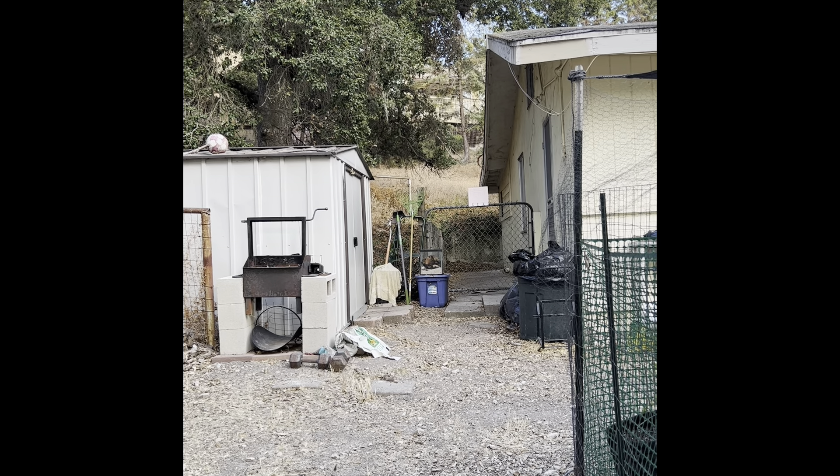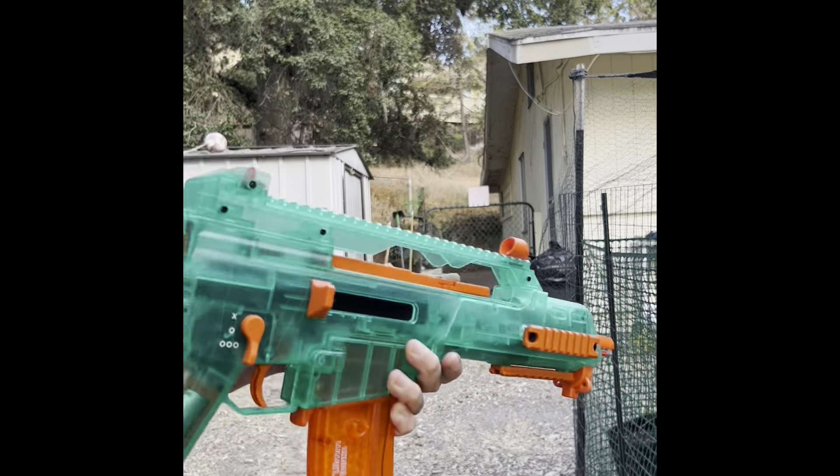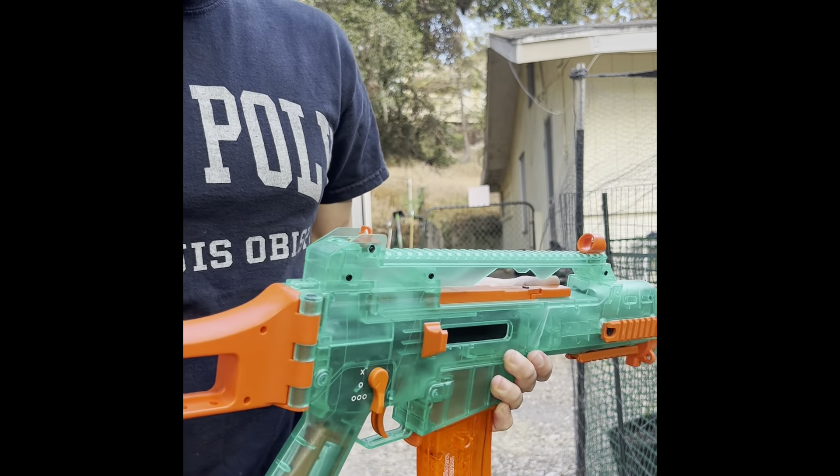I'm going to do a couple test fires here for the camera. This one's going 184, 185, 186, 183, 187, 186. So this one is consistently at the 190 FPS mark.